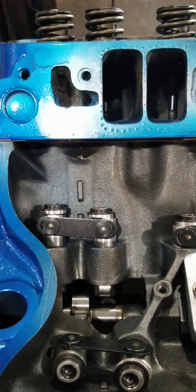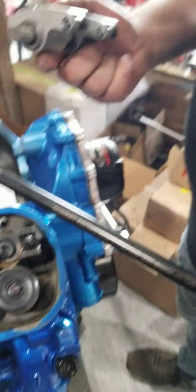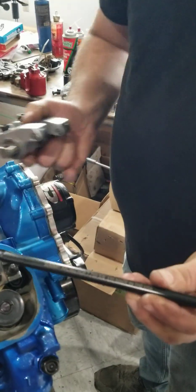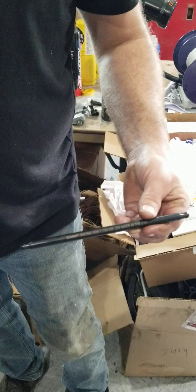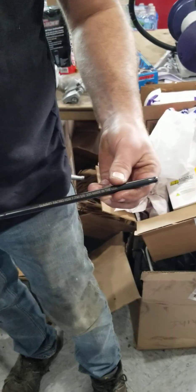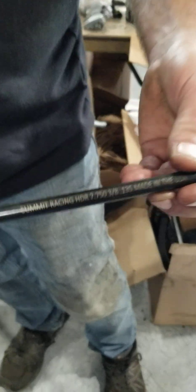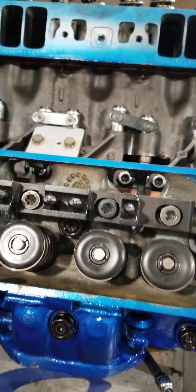These lifters - look at the height of them - that means we don't have a real long pushrod like we normally do. It's a really short pushrod actually. It's about 300 thousandths shorter - it's 7 and 3 quarters. Look at how short that pushrod is. Typically a Pontiac pushrod is right around 9,300 to 9,500 long. This one's 7 and 3 quarter. So this thing is almost two inches shorter pushrod, which is good.